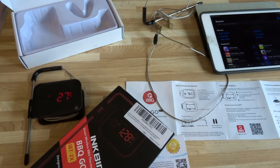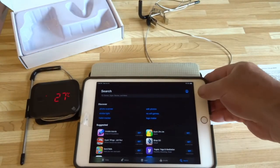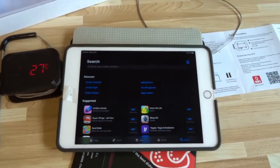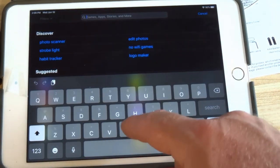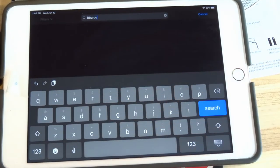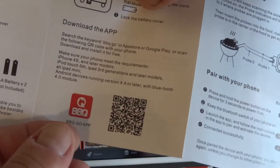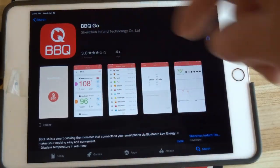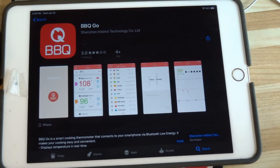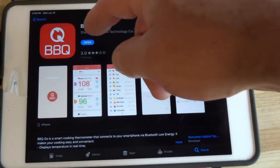So, if you're on iOS — it also supports Android, probably a slightly different process — with iOS you go to the app store. The instructions say to search for 'BBQ Go.' So let's search for that. I'm looking at the picture to verify the icon, and there it is. Let's download it. It loaded really fast, so let's open it up.